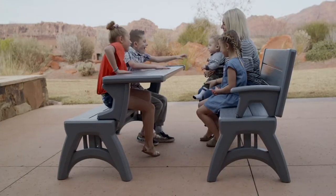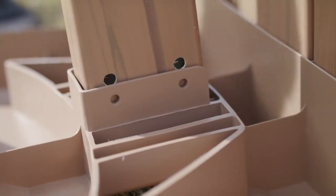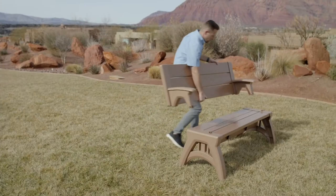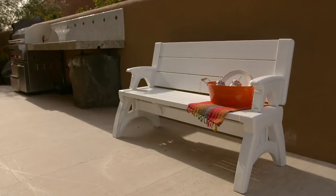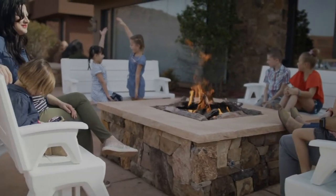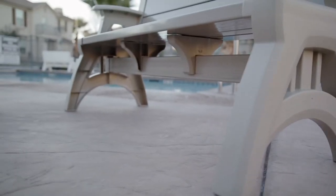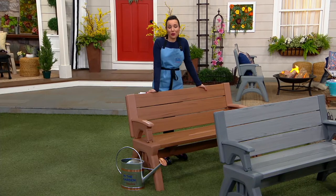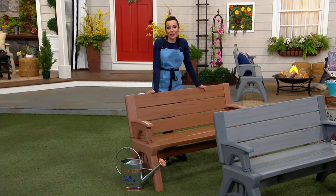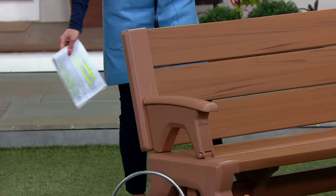As we start to spend more time outdoors — at least here on the East Coast, the weather's getting so nice. Lots of people find themselves perhaps permanently working from home. How do you work outside? How do you do school days outside? How do you enjoy those fire pits and your outdoor spaces? Even people use these indoors during Thanksgiving when they need more room — it makes the perfect kids table.